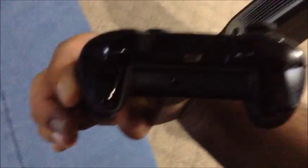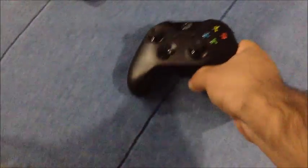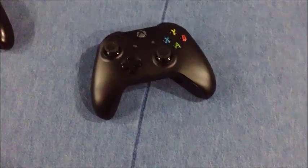On the front there's the Xbox logo and a slot for the play and charge kit, which is a lot smaller compared to the 360 controller's. The analog sticks, buttons, triggers, bumpers, and guide button all look improved compared to the 360. Sorry 360, we had good times.